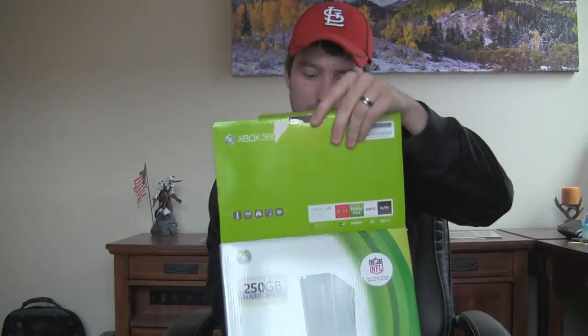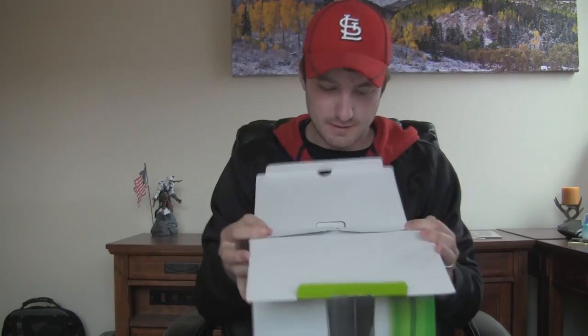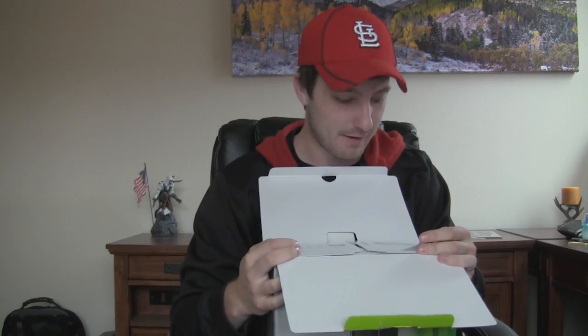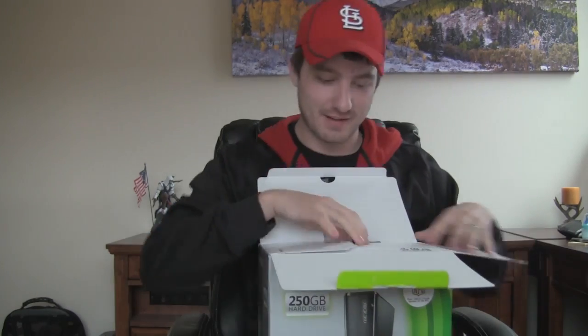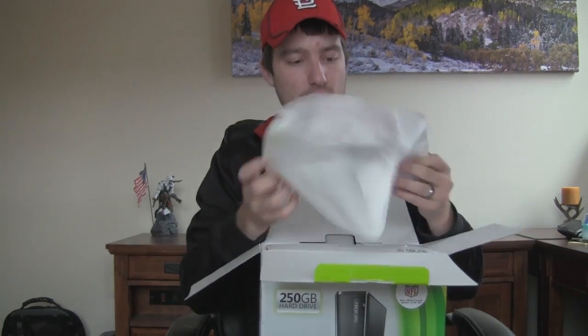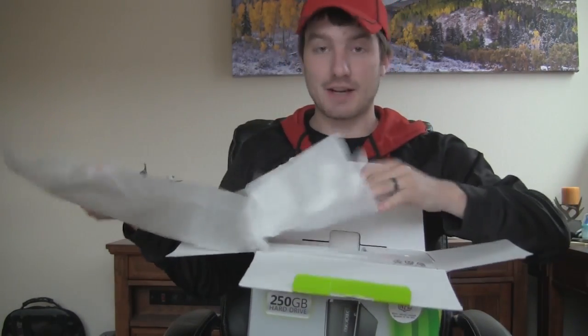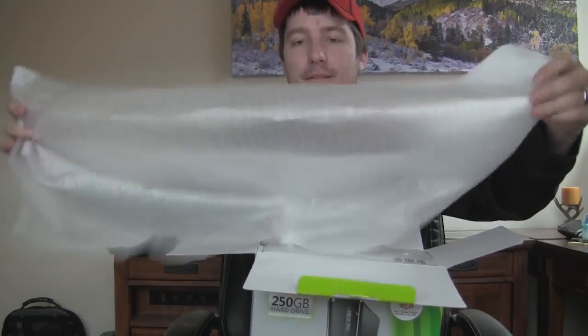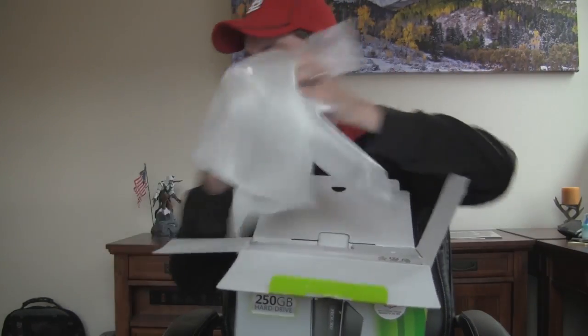Whoa! There's a one-month Xbox Live Gold trial inside! I can play Xbox Live for one month. That's pretty nifty. Okay, let's see here. What have we got? We've got a nice piece of styrofoam that I can use to pack stuff with. Look at that — that is quality stuff right there.